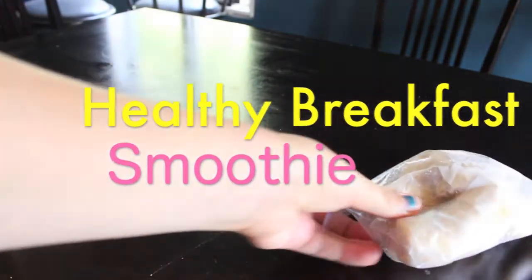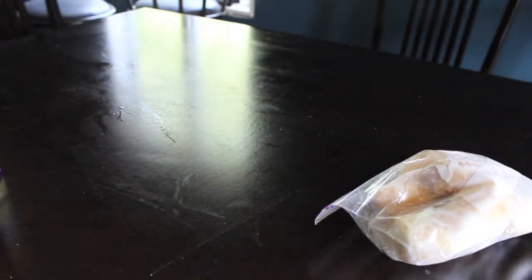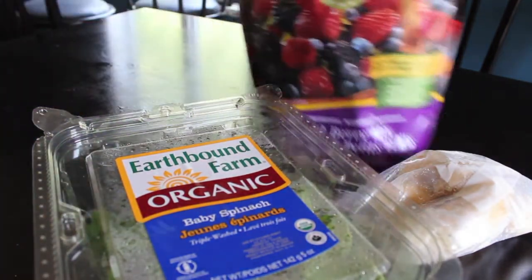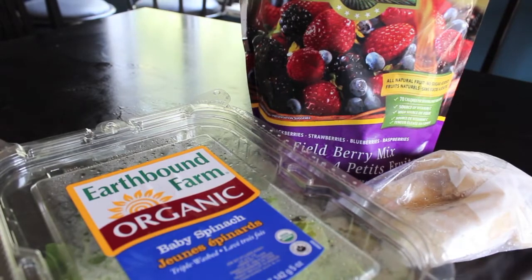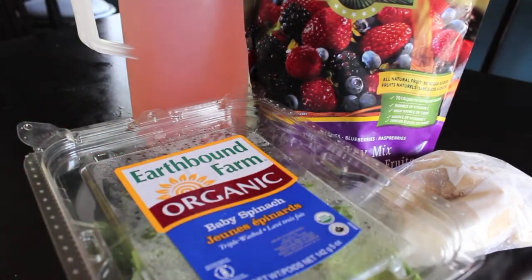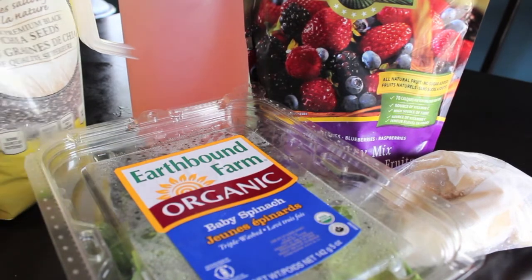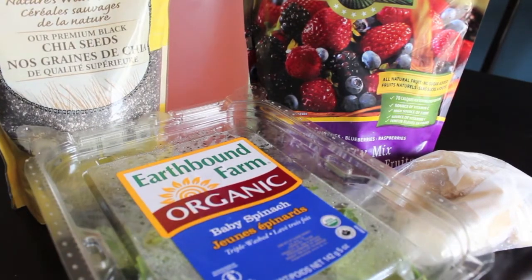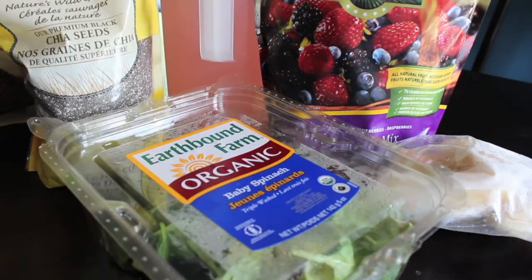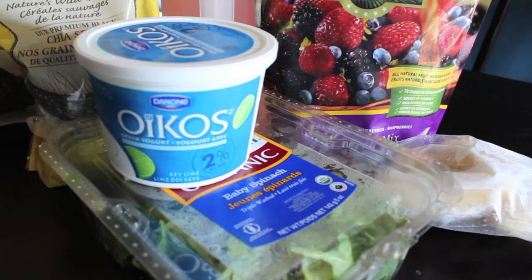Hello everyone, today I want to share with you how I make my healthy breakfast smoothies. First you're gonna need about one and a half frozen bananas, some organic baby spinach, any other fruits you might want to add — I like the berry mix — then some juice or almond milk if you want it more like vanilla, chia seeds, some flax seed (mine's milled and ground up), and then some Greek yogurt.